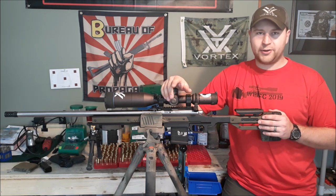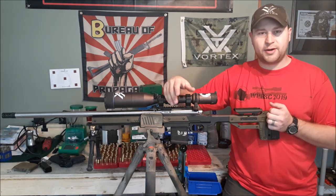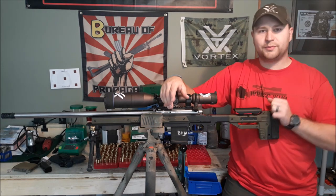Ladies, gents, TAC helicopters, my name is Ben, BBH Nightmare, whatever you like to call me by. Today we're going to be looking at the Modular Driven Technologies Oryx chassis.